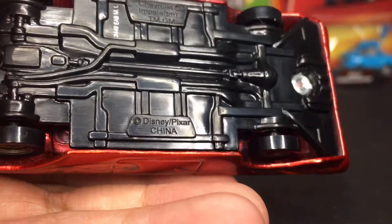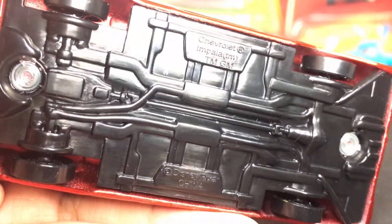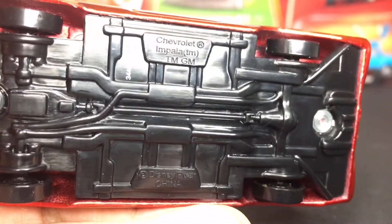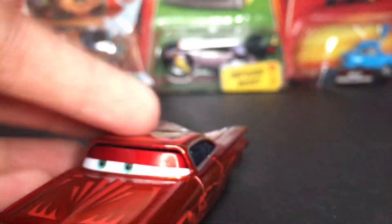On the base you guys can see he was made in China by Mattel. There's also what looks like his car type code number on the base.